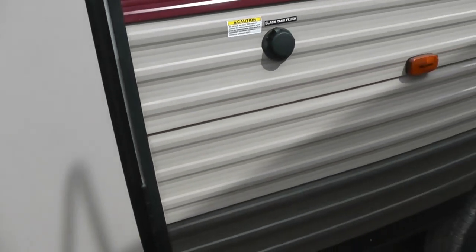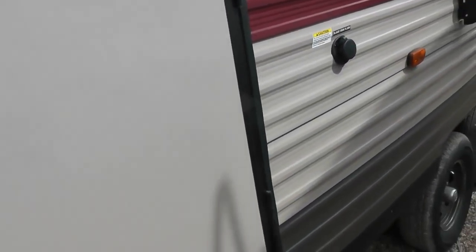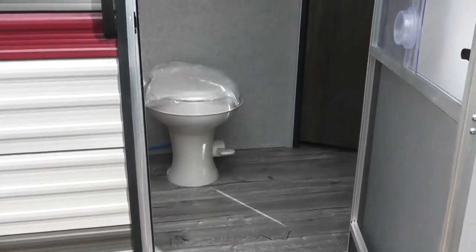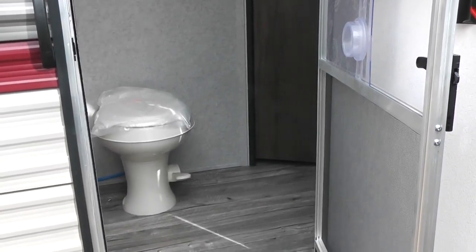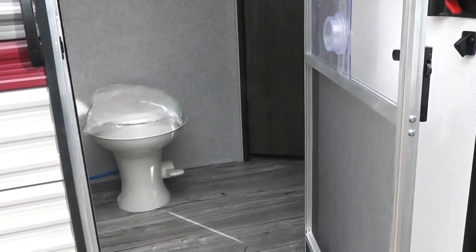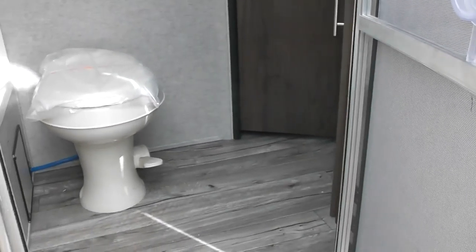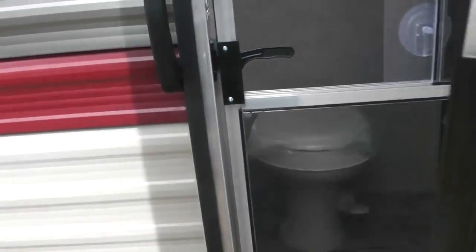This particular unit does have two access doors. There's access to the restroom from the inside and also the outside. So that keeps the kids and everybody from tracking in and out of the house to use the restroom. When we get inside, I'll go over the details of the restroom.